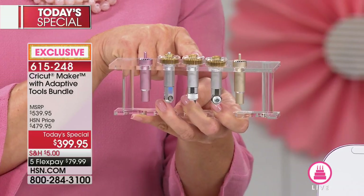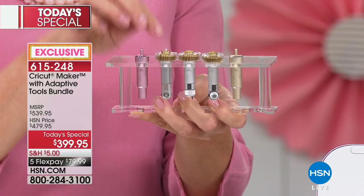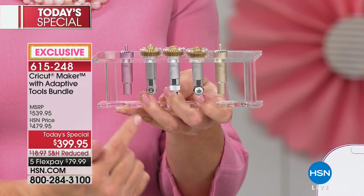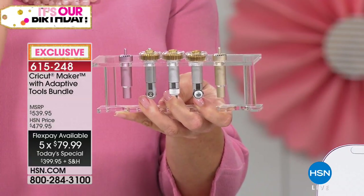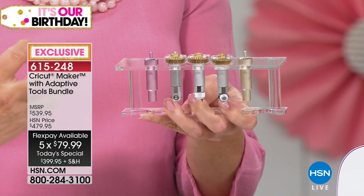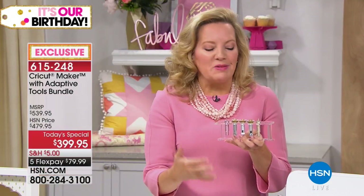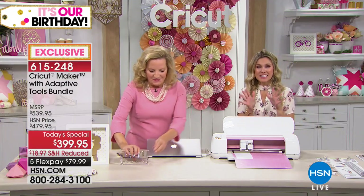The bonded fabric blade is for fabrics that have backing like heat and bond, or any heat transfer material like t-shirts. All of these are coming with the machine. We also have VIP financing — for those with the HSN credit card, you have nine months to pay this off, running about $44 a month. The rosé is going to sell out first — everyone is loving this brand. You can call it rose or rosé.